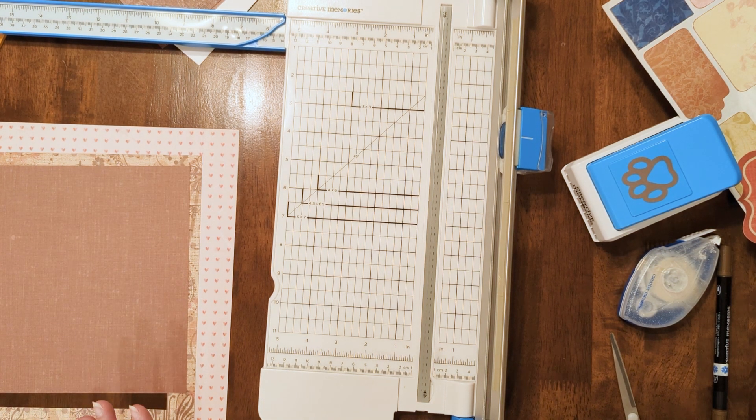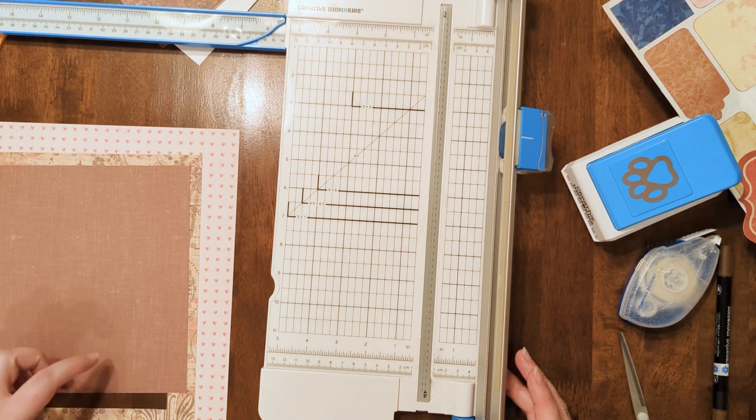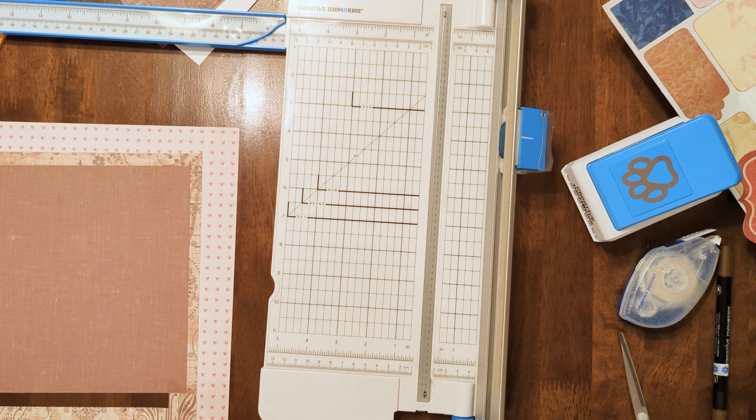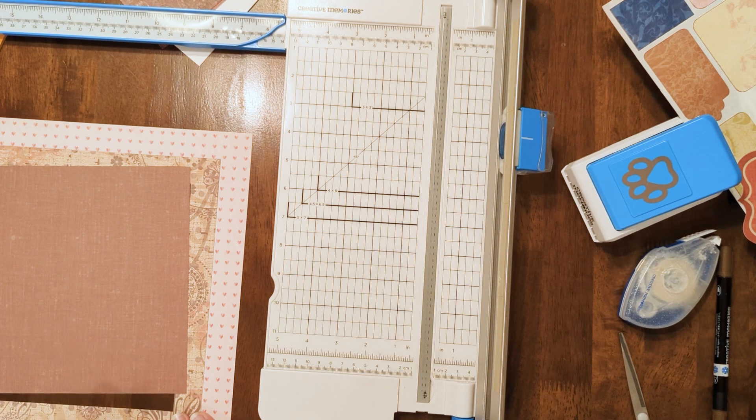When you watch Noreen's videos you'll see that she did her squares five inches each, which will be ten inches total. But since this piece is ten inches, we're actually going to aim a little bit smaller. I'm going to go to four and a half inches for my squares, which will take us up to nine inches. And between all those pieces they should fit together pretty nicely.